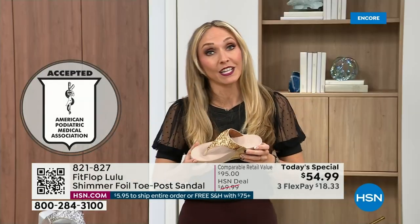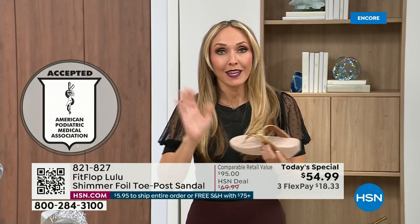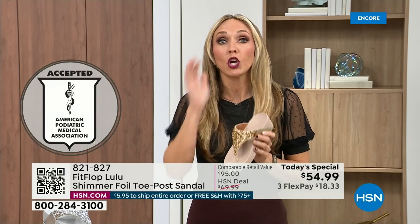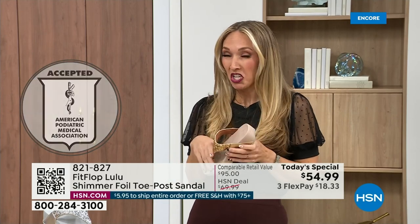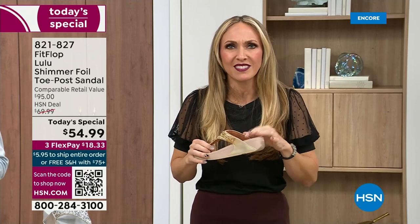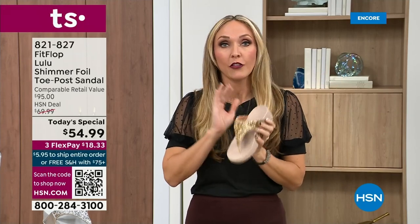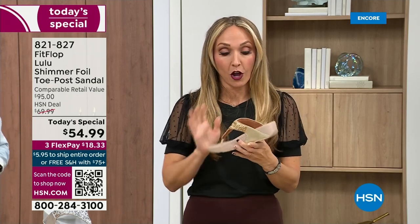FitFlop was really the first fashion shoe designed to promote foot health. All of our shoes are approved by the American Podiatric Medical Association. So you get to wear a shoe that looks like this but actually supports foot health — and your podiatrist is going to give you a gold star. For years, if you wanted shoes that were good for you, they were ugly. FitFlop back in 2006-2007 said, 'We're going to fix that — we're going to bring you high fashion shoes that are good for your feet.' There's so much technology that goes into this shoe.